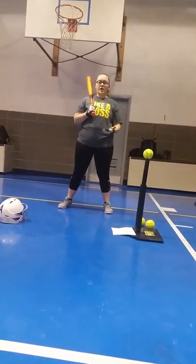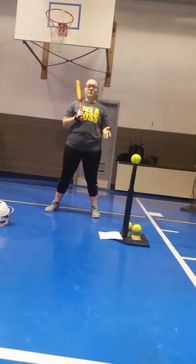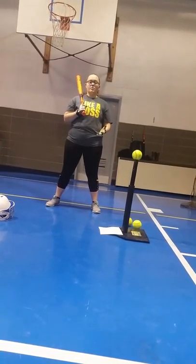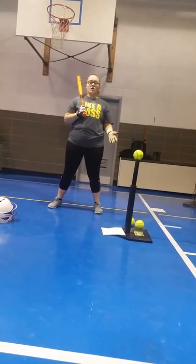Every batter needs a bat and a tee. A bat is going to come in different sizes. Whenever it comes to a bat, the bat varies among the different batters. So we're going to talk about bat weight.